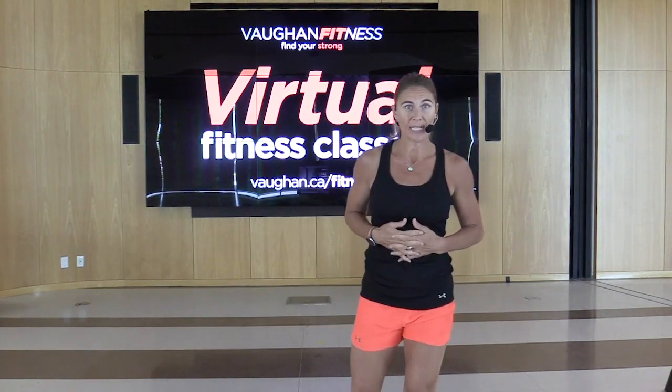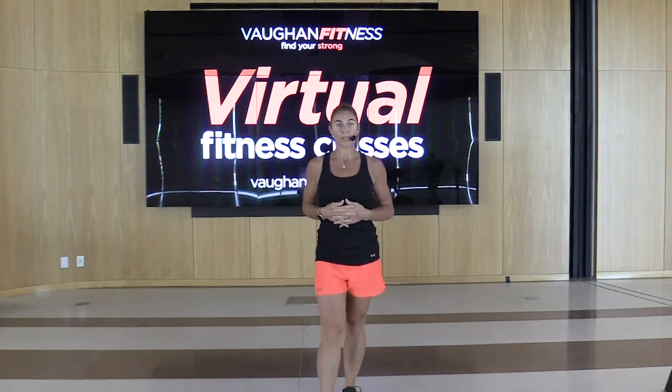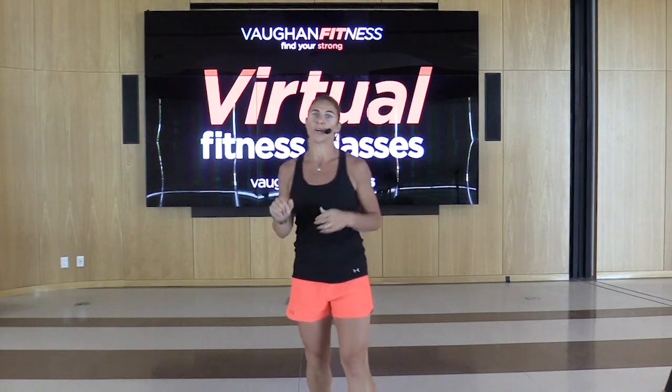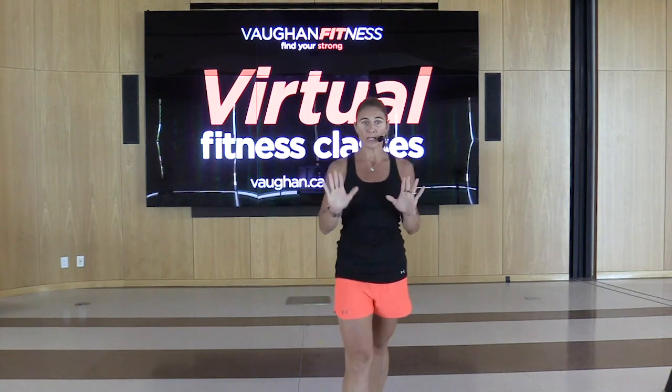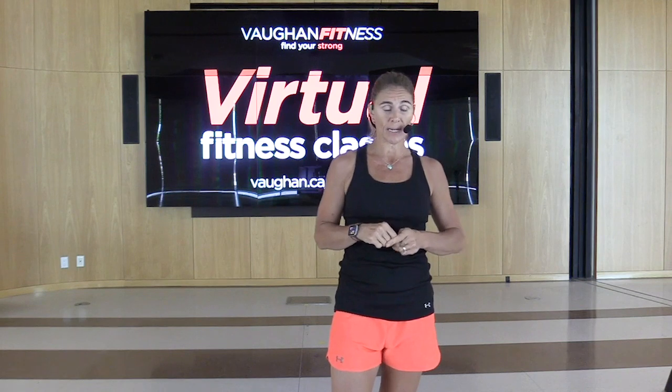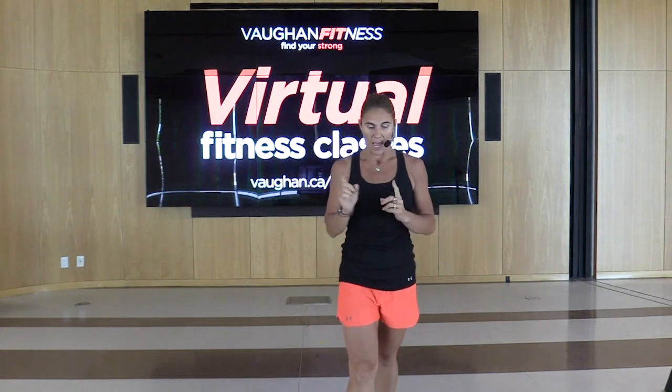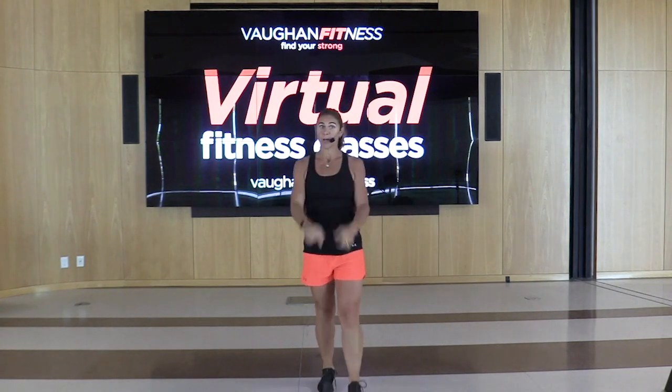Hi, everyone. I'm Darla. I'm here to teach you your high-low interval class. Today we're going to do our warm-up, five minutes of cardio, five minutes of muscle, and we're going to continue that until we run out of time. You're going to need a weight, a mini band, a mat, water, and a towel.